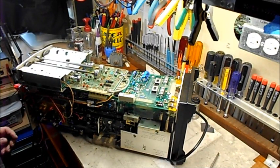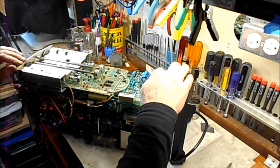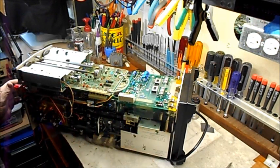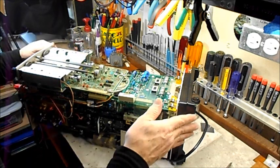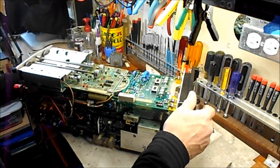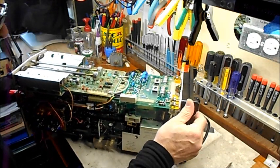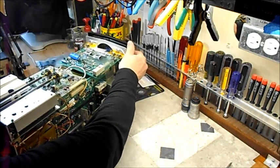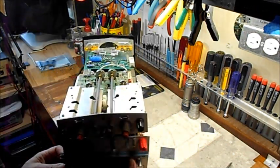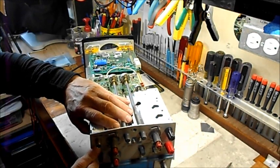Hey everybody, we're back on the bench again. I got the Digi-Key order in and capacitors have arrived. I've recapped this thing — I was having some issues earlier. I've had this board out here, this is the attenuator board for the scope.